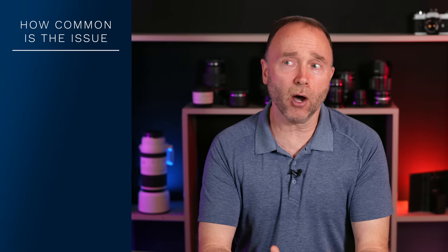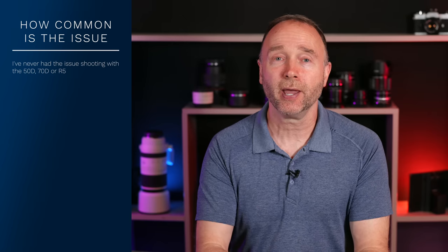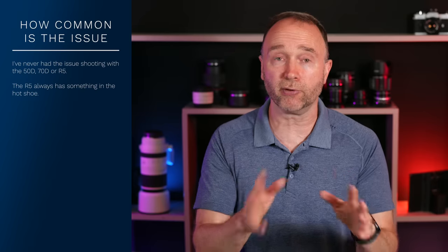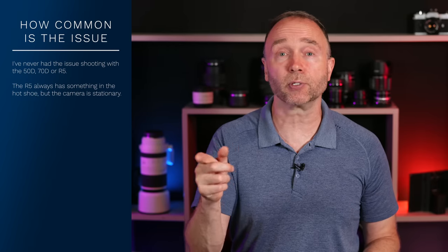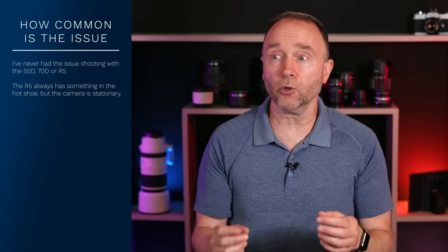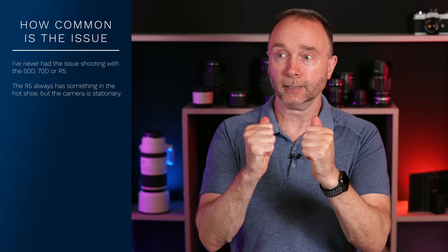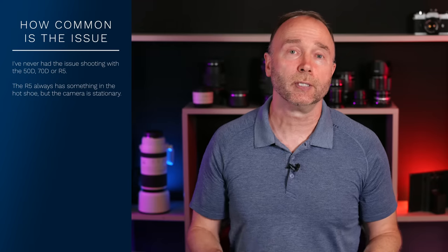I've been shooting with a Canon EOS R5 for three years, and I always have something in the hot shoe. However, here in Studio A, I have my Canon EOS R5 on a Manfrotto tripod. It doesn't move, and I have a Ninja V external recorder on top, along with an HDMI cable down to the camera. And it's never come loose — it actually feels very firmly in place. But again, nothing is moving. You're not twisting the camera, you're not walking, you're not causing vibrations or stress that could cause those screws to come loose.